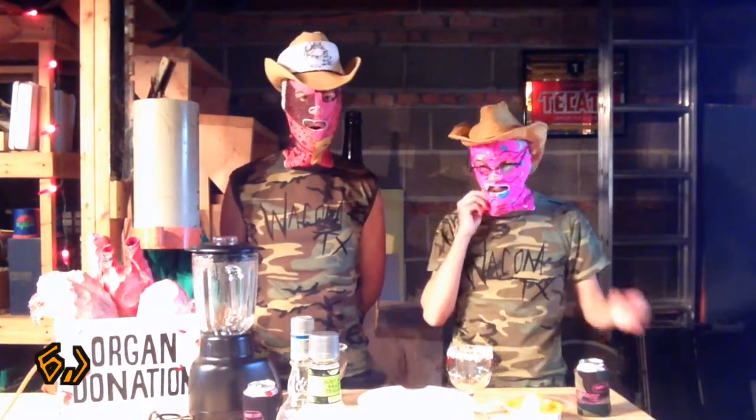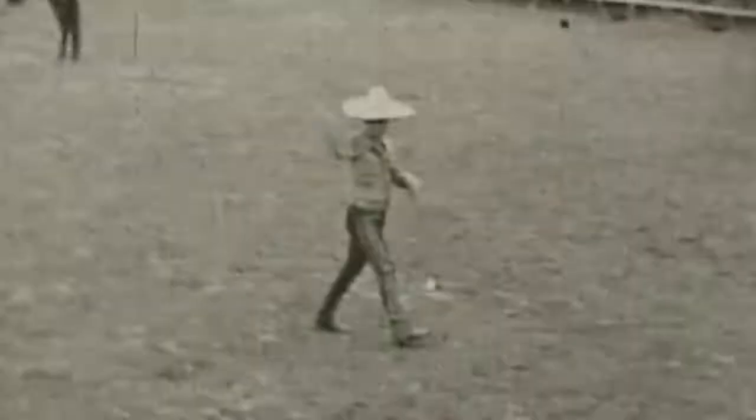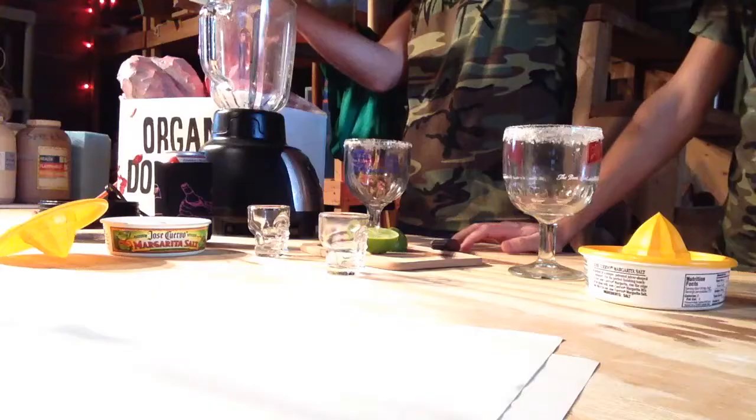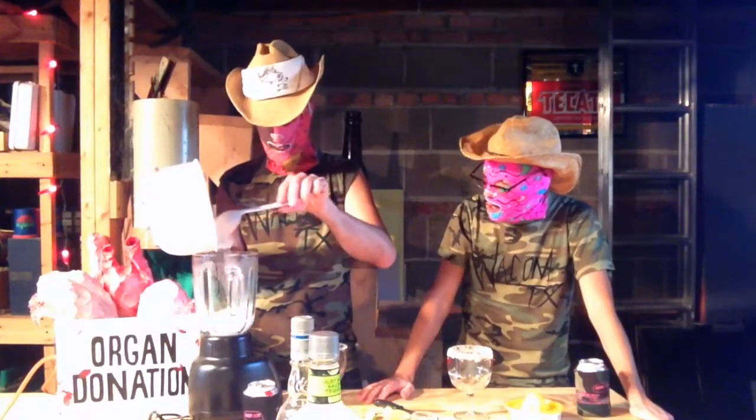Step number six: add ice to blender. Ice to blender. Paso número seis: añade hielo a la licuadora. Make it rich with ice — ice to win.